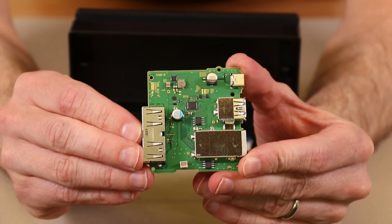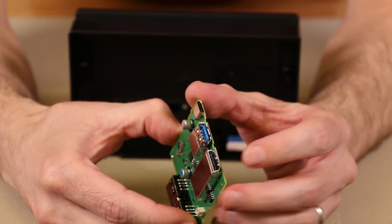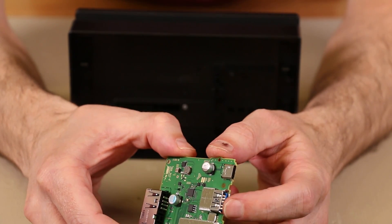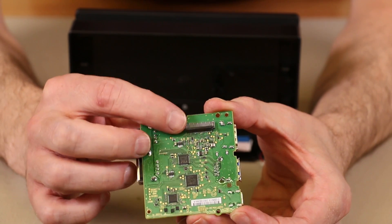Here we have the main board for the Nintendo Switch dock. We've got two USB connectors right here, a HDMI connector, and then one more USB connector right here. On the back side we do have the main chips as well as the main connector for the dock.